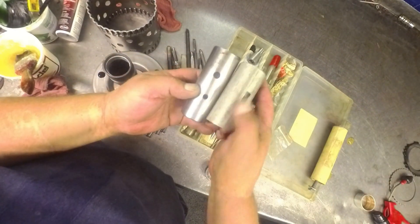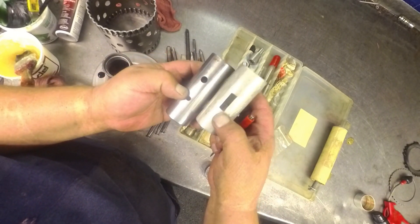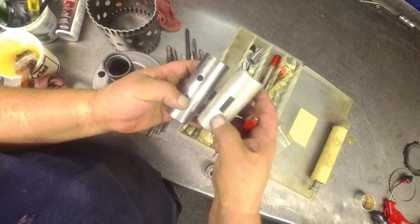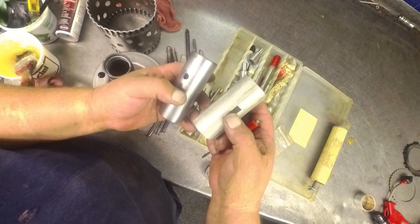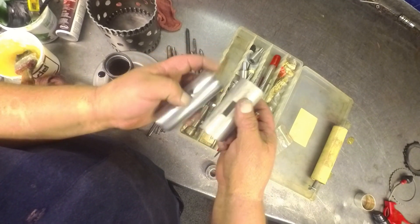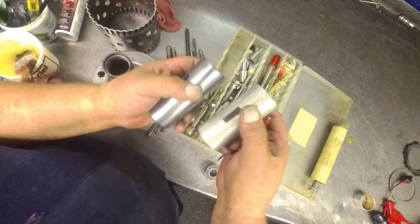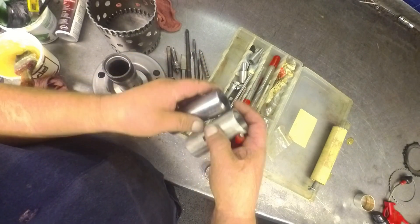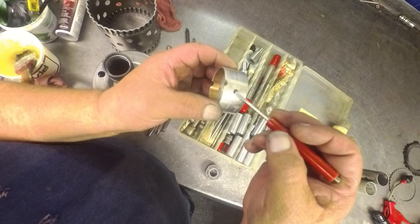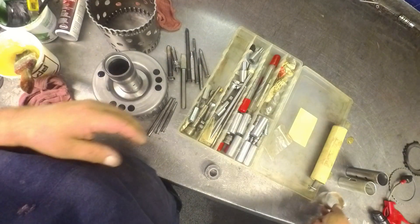This is basically the same bushing — this is a 400, this is a 4L80E, and the center support is pretty close to being the same. The early design 4L80s had a slot in it just like this, instead of two holes, but it still had this hole over here. You just have to be mindful of what you've got to line up. A lot of your tail housing bushings have an oiling slot that you've got to line up.